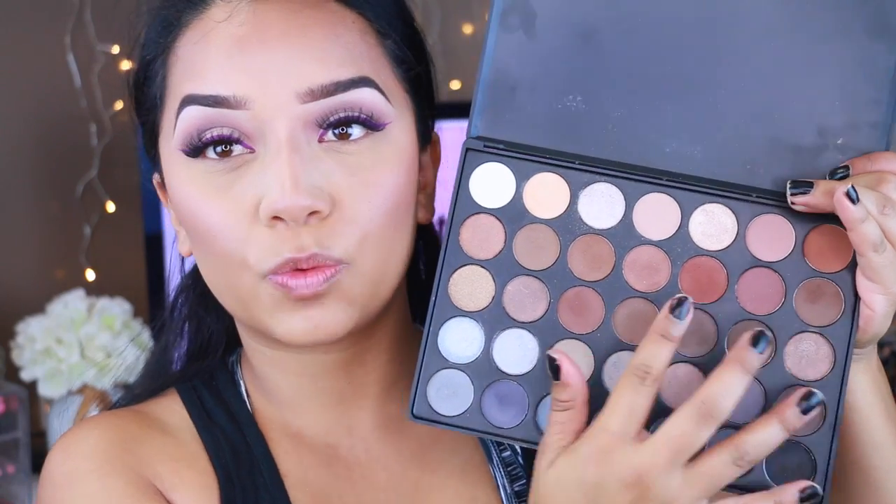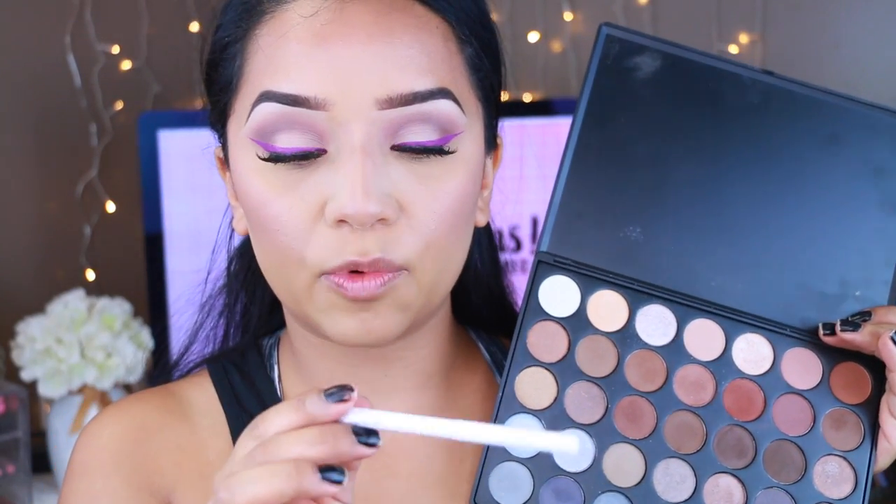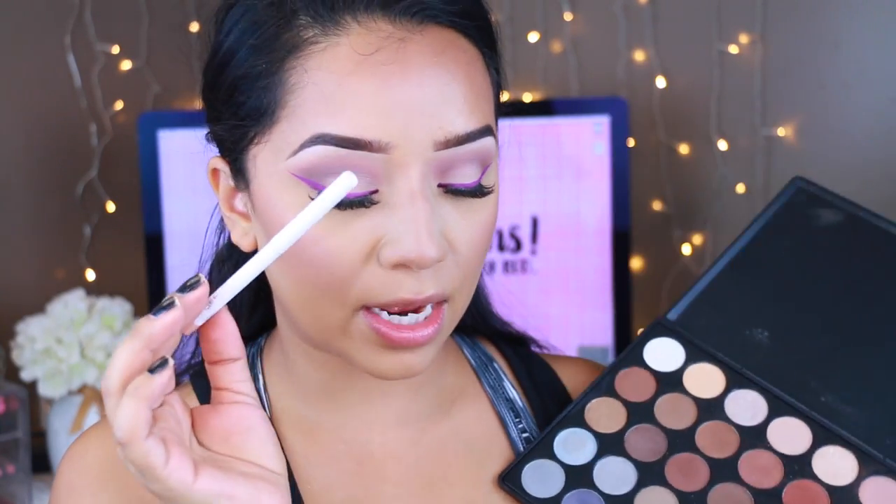I'm going to pop the lashes on and fill in my eyebrows off camera — I do have an updated eyebrow routine video if you're interested. Okay, eyebrows filled in and lashes applied. Now I'm doing the lower lash line — going back into the 35K palette with the same colors and smoking it out. On my waterline I'm applying the ColourPop cream gel eyeliner in Honeydude. This is my favorite for making my eyes pop and look a lot bigger. Then I'll smoke out the lashes and apply mascara.